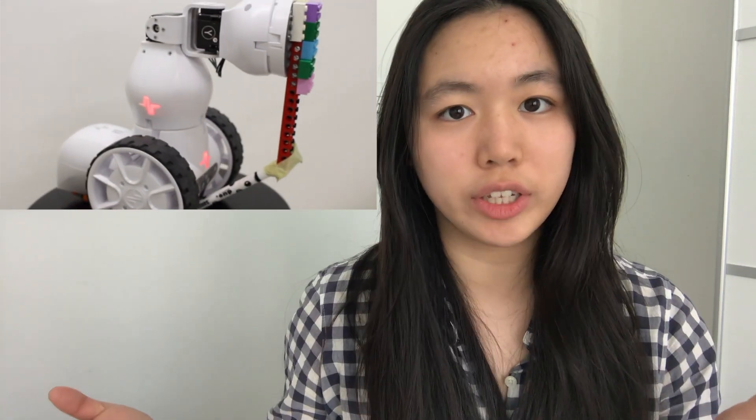This is our Fable robot. We use a Fable Spin, a joint module, and for one of the versions we have a cylindrical module on the back for weight distribution, and the other one we don't have it, in case you didn't have it in your package.